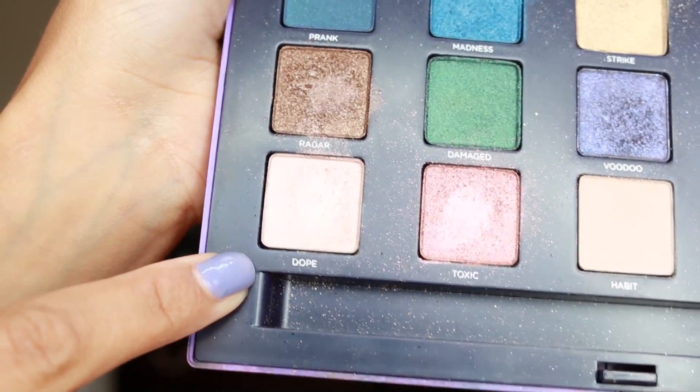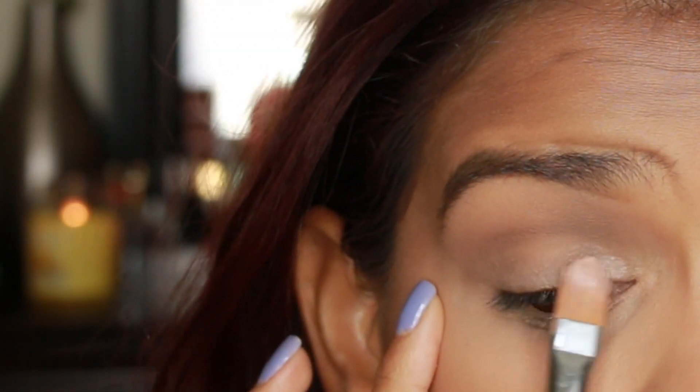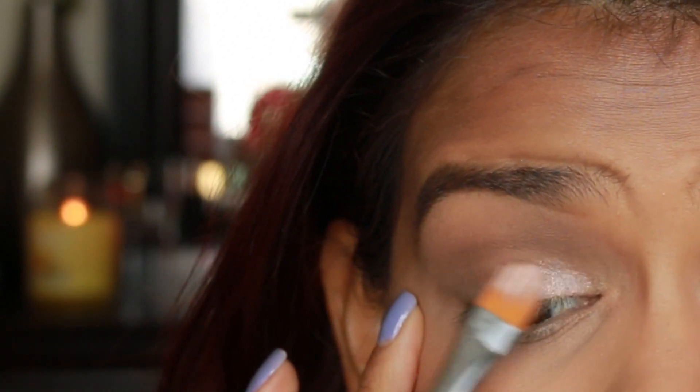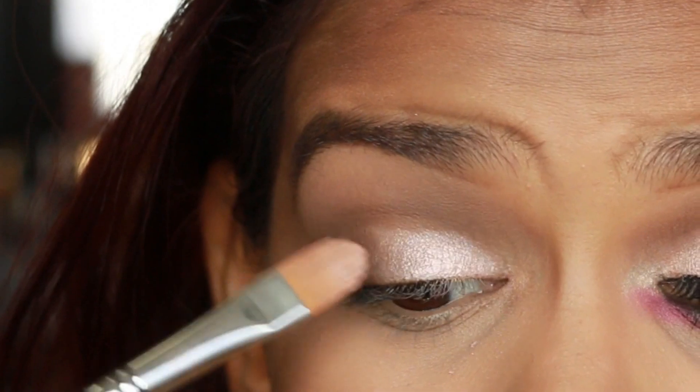Next, wetting a concealer brush with a little bit of MAC Fix Plus, we're going to be taking the color Dope from the same palette. This is kind of like a shimmery vanilla color eyeshadow, and we're going to be packing this onto the inner lid and taking it all the way to the mid section of the lid.